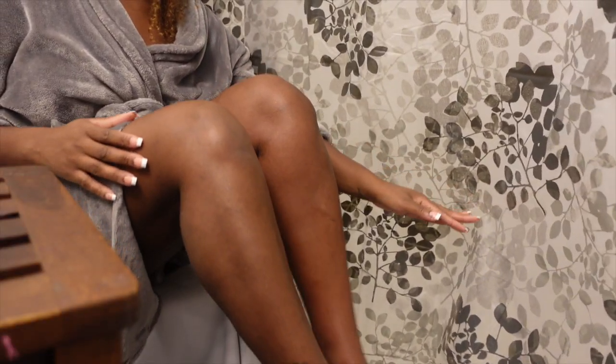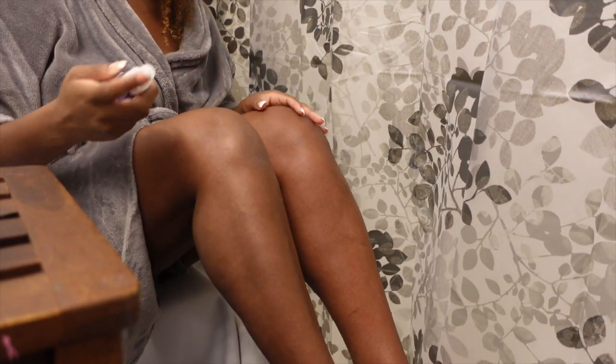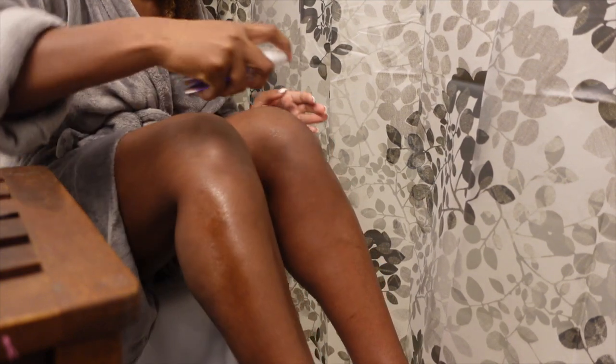Now that my legs are nice and smooth, I'm going to go ahead and apply some after-wax to my legs just to shine them up and gloss them up a little bit.